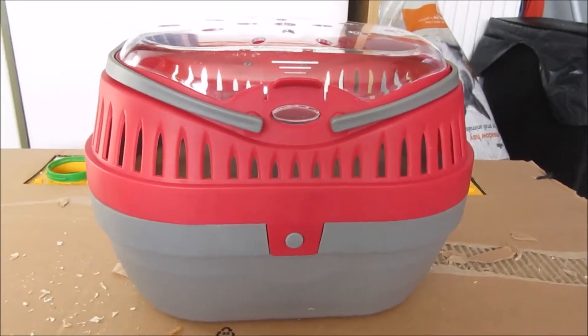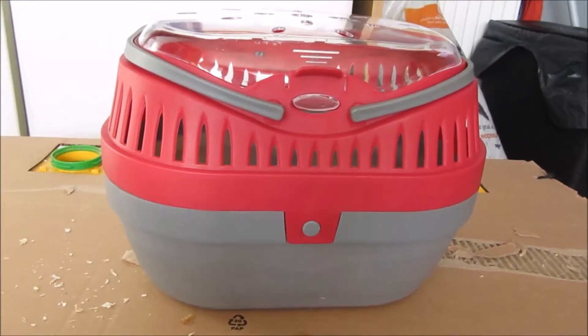I'm going to start off with sorting Smarty out. I have to transfer Smarty from his big cage into his holiday cage because he goes to my friend's house, and I find it easier to take him in a smaller cage — not many people will have room for a full-size cage. I'm going to put him in his carrier, which is the Rosewood Small Pet Pod in the large size. I got it for about two pounds using a gift card.